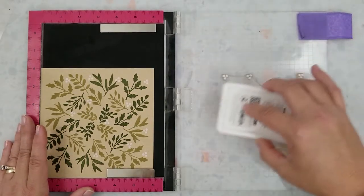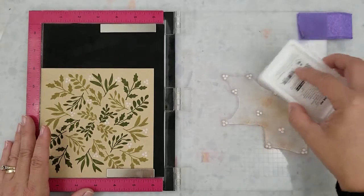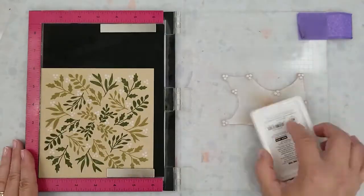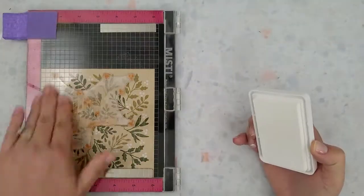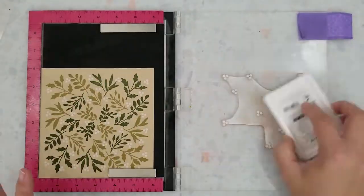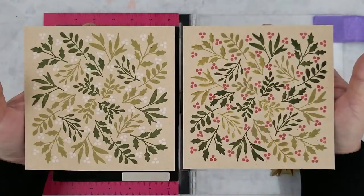I also stamped the second panel, and I'm going to use the traditional Christmas colors of red and green on that second panel. I used Hero Arts Red Royal dye ink to stamp the berries on that second panel. Here's a quick look at how they turned out — I think I like the white berries better than the red berries. I really love the white and green with that craft paper; it's very pretty.